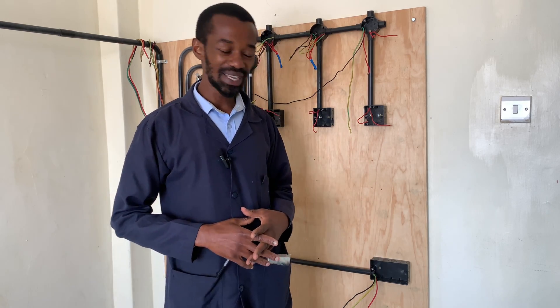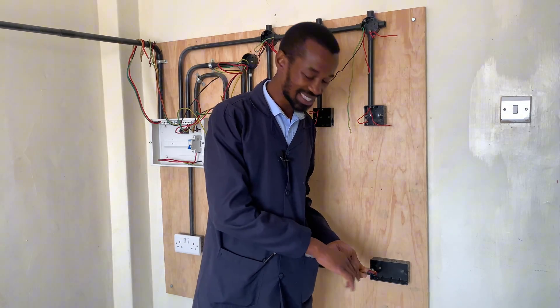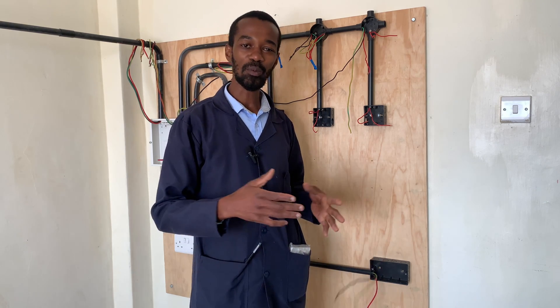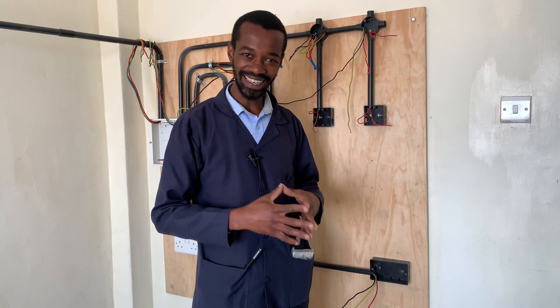Welcome to my practical board. Today I am installing this socket here, in the main room or probably in the guest area.